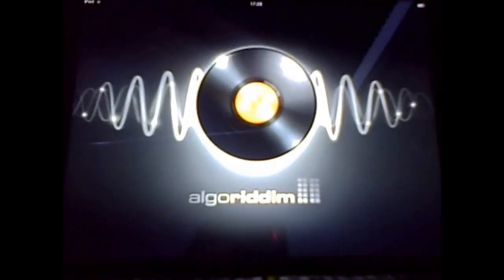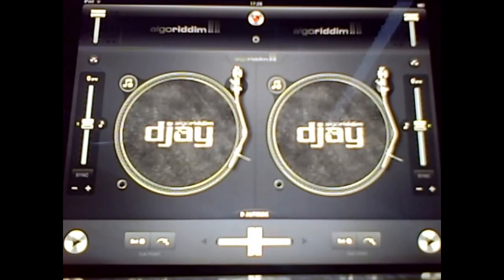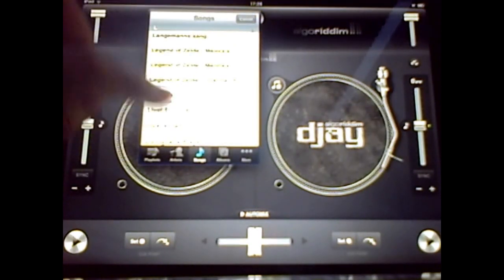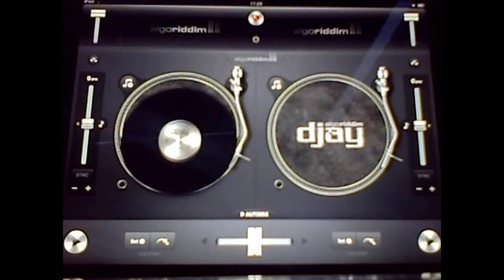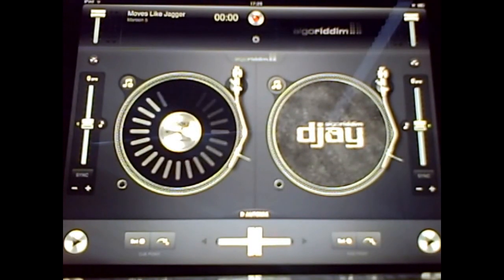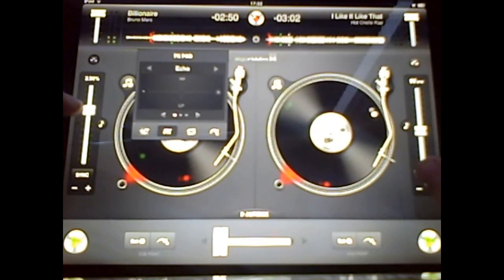Today we'll have a look at free music apps on the iPad, although they're not free. The first app we're having a look at is, without a doubt, the most expensive app I have ever downloaded. It's called DJ — nominated app of the year 2011 — and it allows you to mix music like a boss.